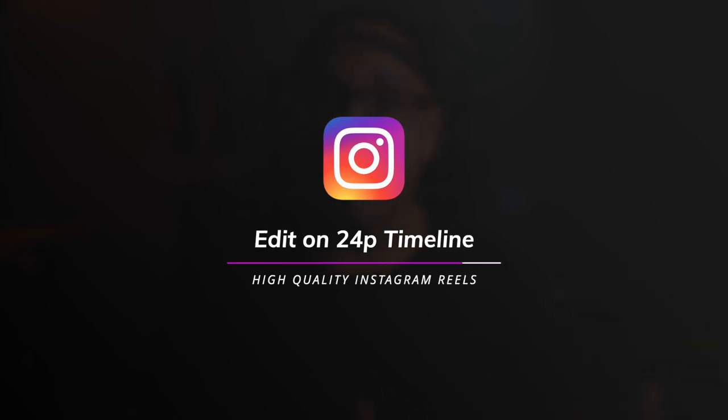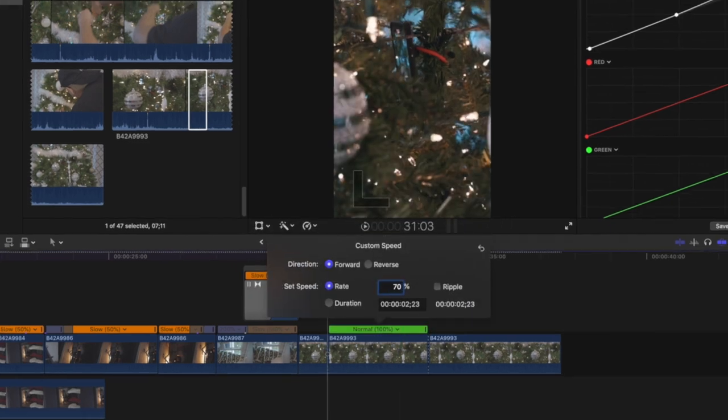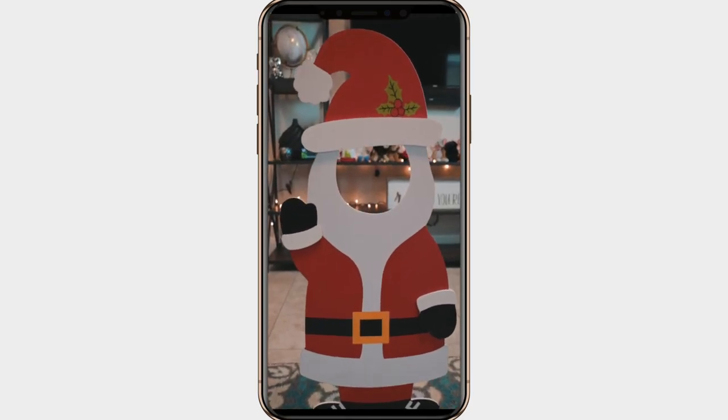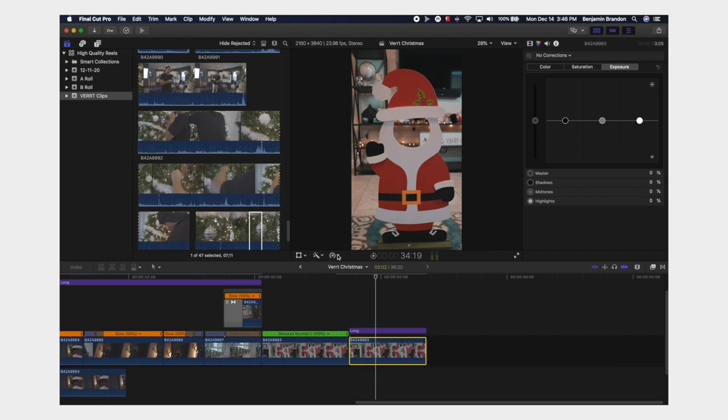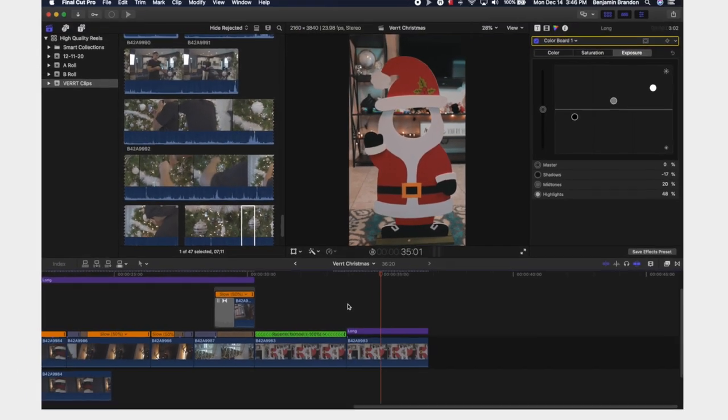The third step in my process is to edit all of that on a 24p timeline. Now this is technically breaking some traditional editing rules, but all the benefits I just mentioned apply here. A 24-frame timeline lets you slow down 30fps footage to that 70–80%. With B-roll at 60fps, slowing it down on a 24p timeline looks so good. You can slow down 60p footage by 50% in seconds and get that buttery smooth B-roll. Traditionally you shoot and edit in the same frame rate, but we've got to get innovative when it comes to Instagram content.